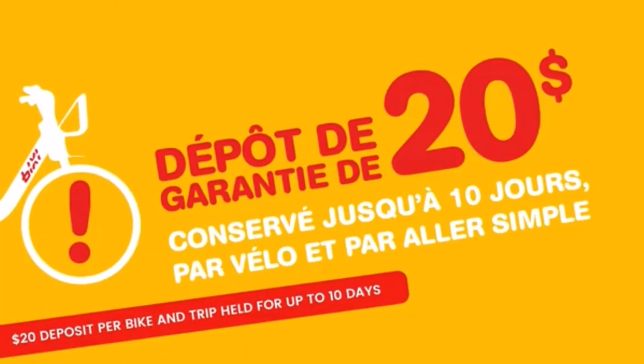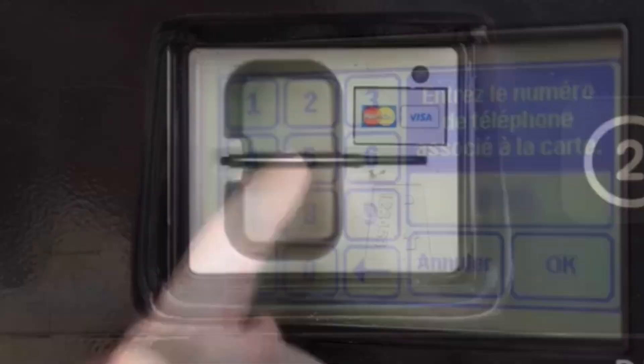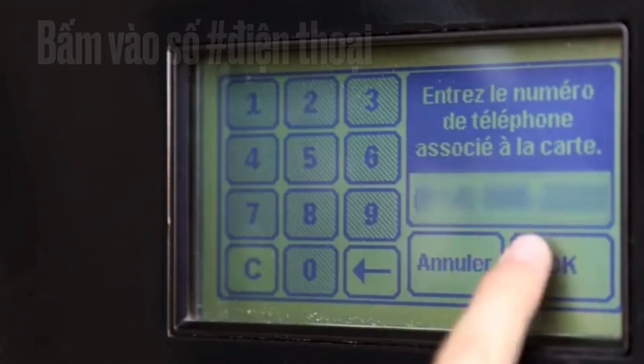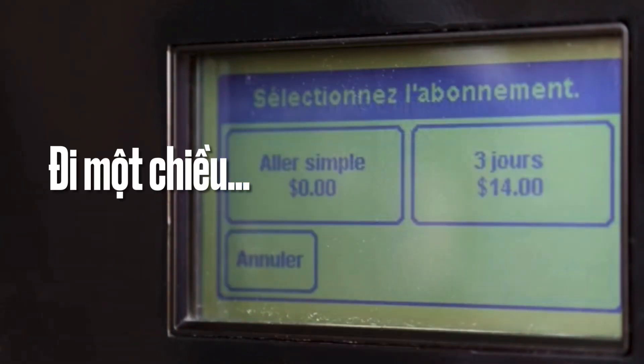Take advantage of this offer if you use Bishi approximately twice a week or if you love riding our electric Bishi. This membership goes into effect on the day of your purchase.